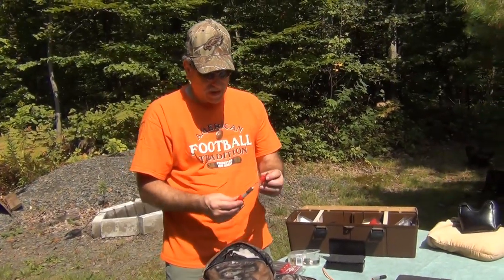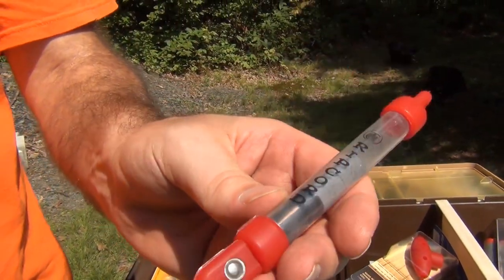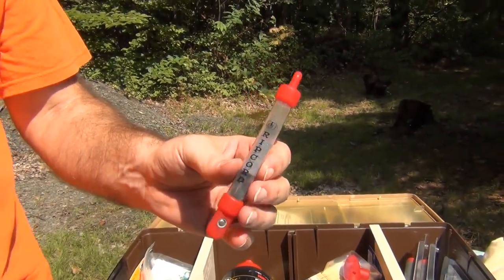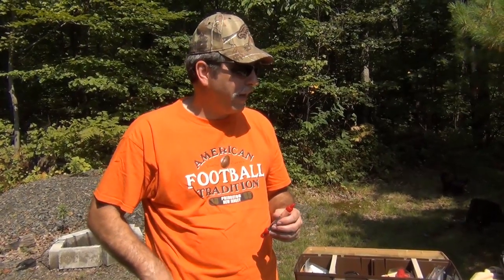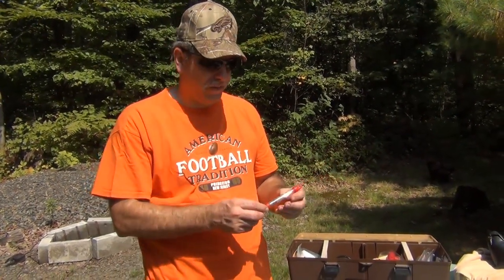In my possibilities bag, we have the speed loaders. I saw these recently at Walmart — the price on these things is like $7 for one, and I think that's outrageous. It's a piece of plastic with rubber tips on the end of it. Try to get them on sale because that's $7 for just plastic tubing — really outrageous.